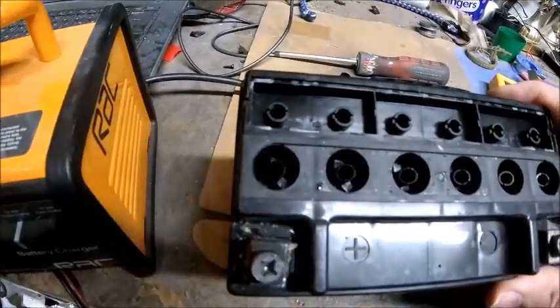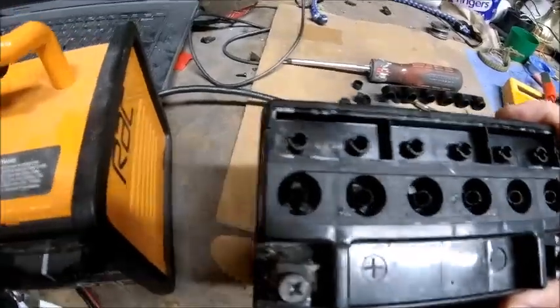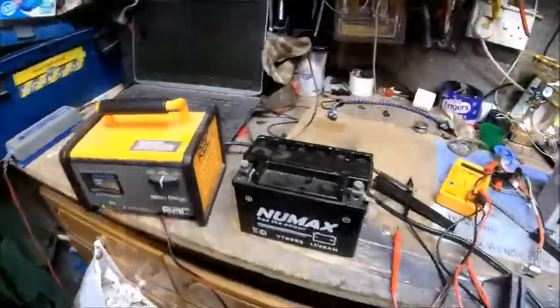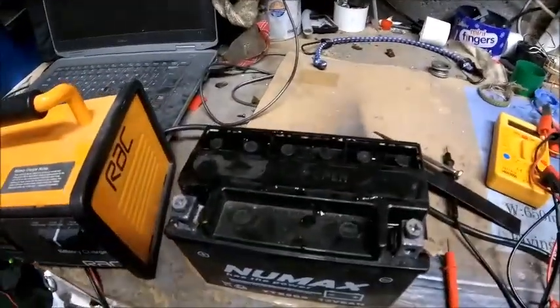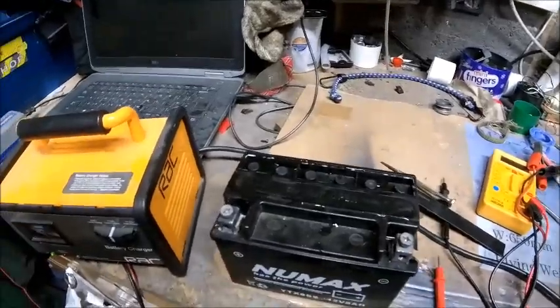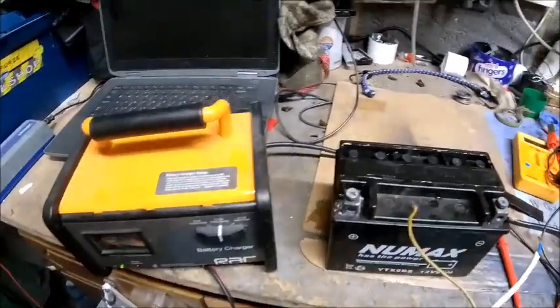Anyway, that battery is what I would call bone dry. Let's get some water and see what happens. We are topped up with some lovely distilled water and everything put back on again.